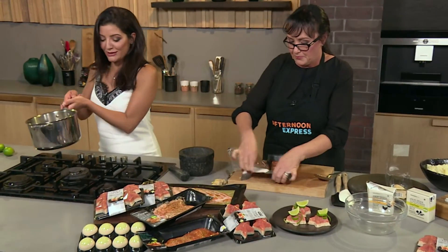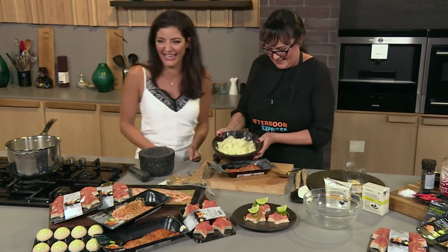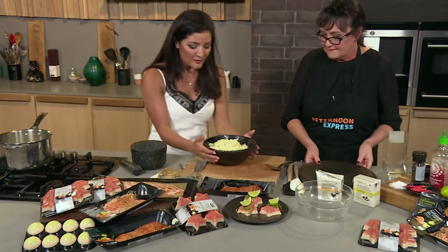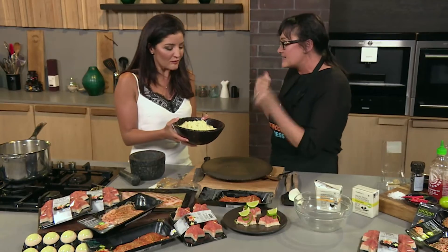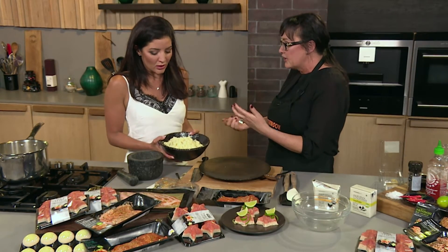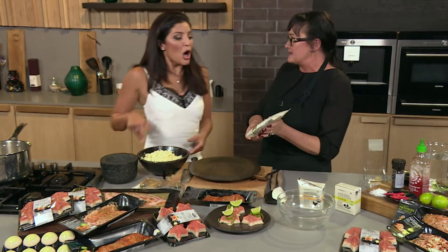The rice isn't cooking because we didn't turn on the stove — but because we're on TV, I have cooked ginger rice ready! That is delicious, super fragrant. You can almost taste that chicken stock. There's no water so it's just beautiful chicken stock, ginger, and garlic. You can add a little bit of chilli if you want, or use brown rice.